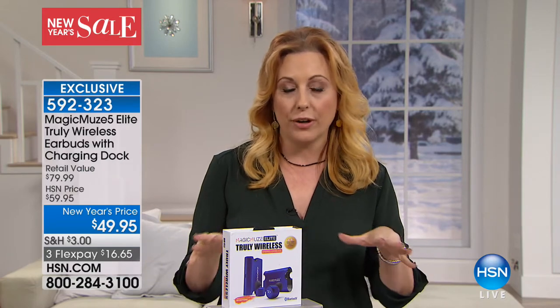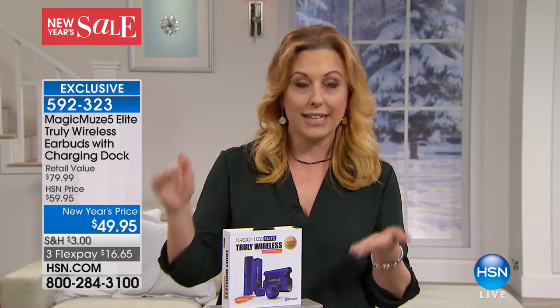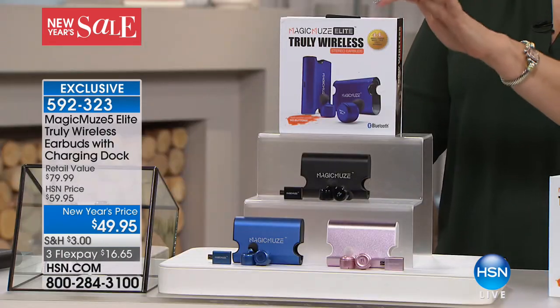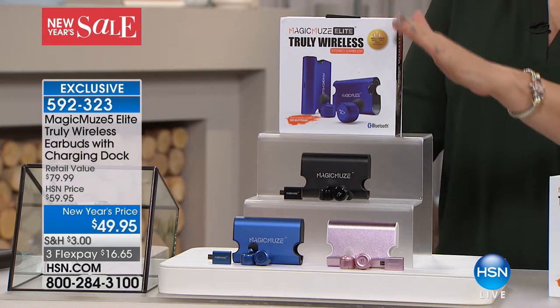It's $80 out in retail. We're doing it for the lowest price anywhere — $14.95. We're also doing three FlexPay, which works with any major credit card you already own: MasterCard, Visa, American Express, Diners, PayPal. You call the number on your screen or go to hsn.com and order. We're going to send it to you right away, and then you pay it off over time. So it's only $16.65 to get home — and we'll ship it anywhere in the country.